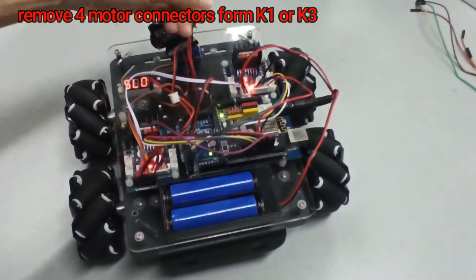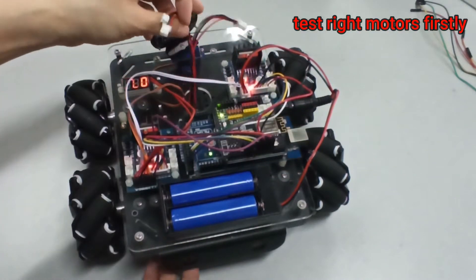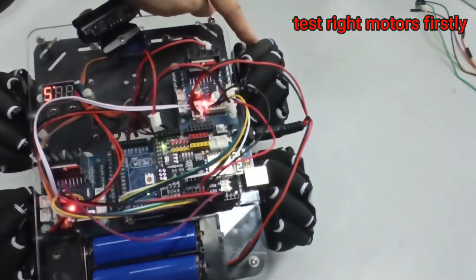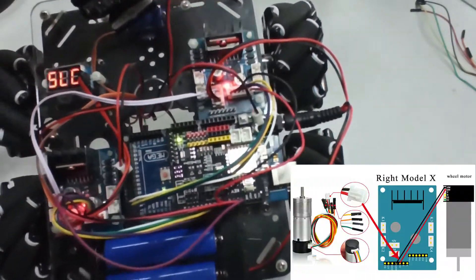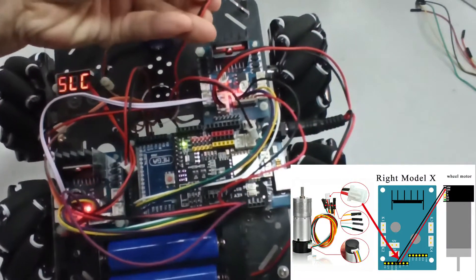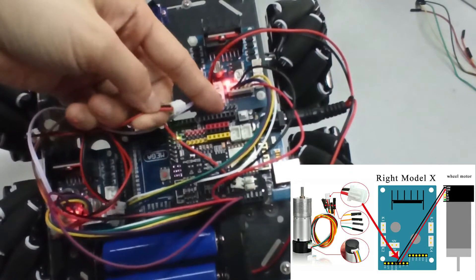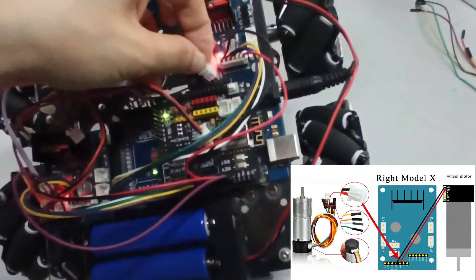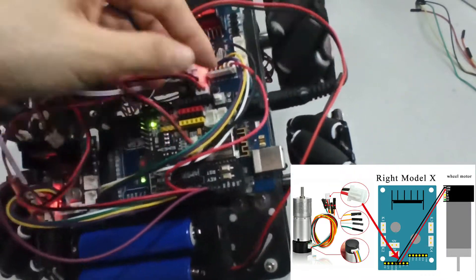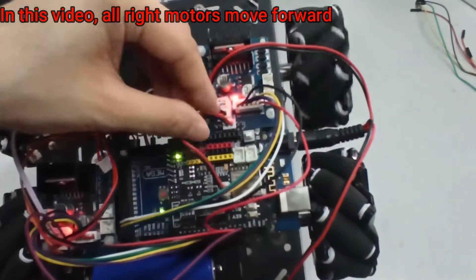Remove 4 motor connectors from K1 or K3, then test right motors firstly. In this video, all right motors move forward.